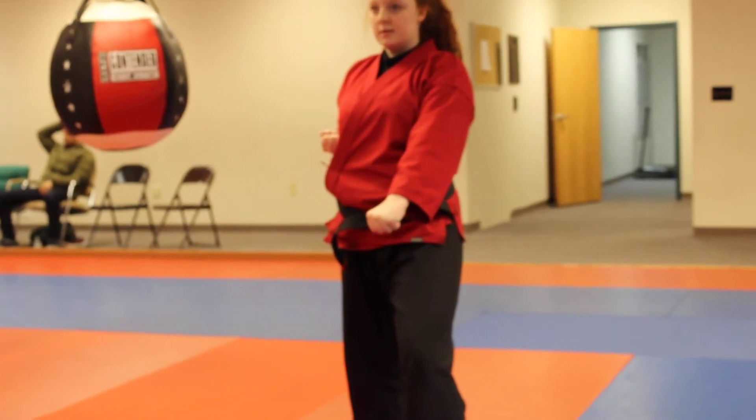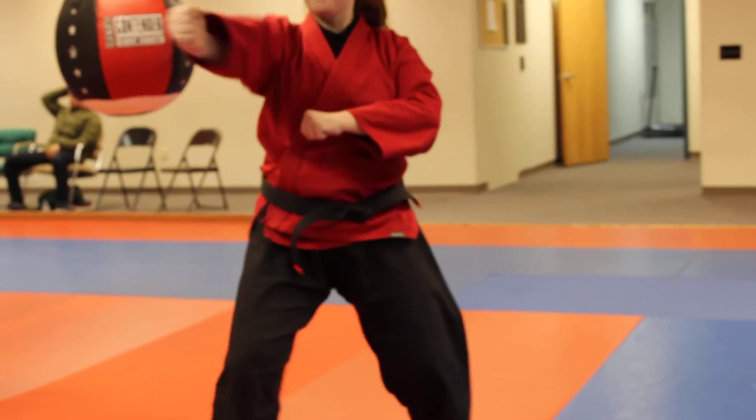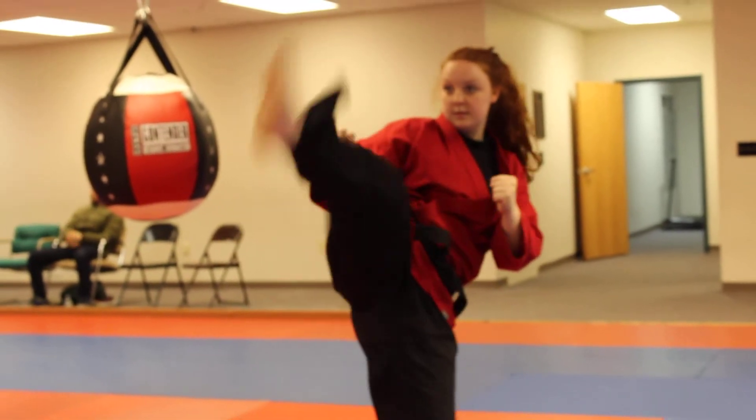We're gonna move on to number one, left single wrist grab. You're gonna step in and thrust punch, grab your hand, lever it out, back fist, side kick, and roundhouse kick.